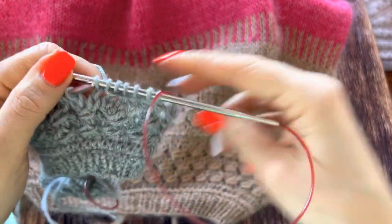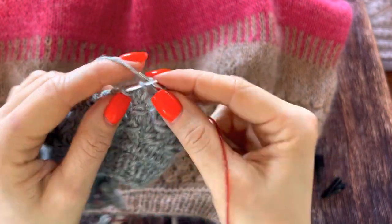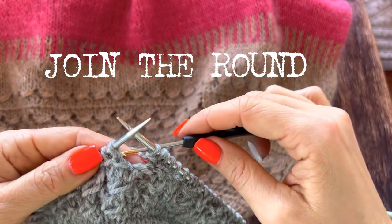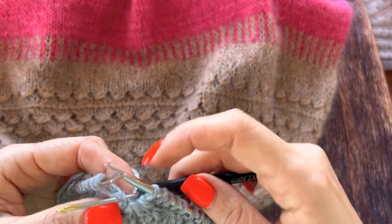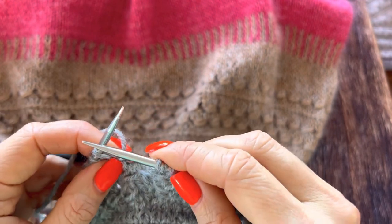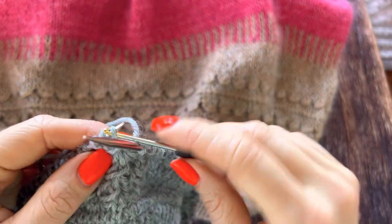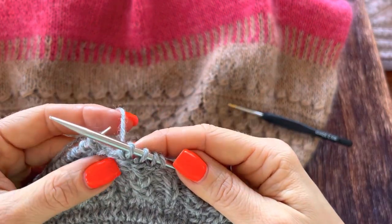And this is what you get. You take a crochet hook, go below the horizontal stitch, and you have to pull the last stitch. And you got the joining.